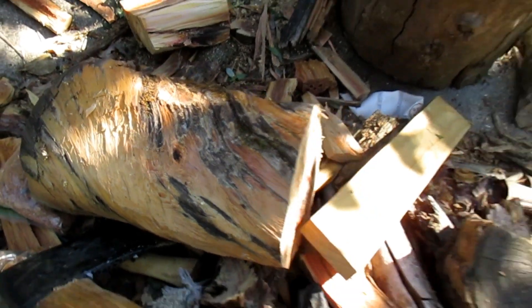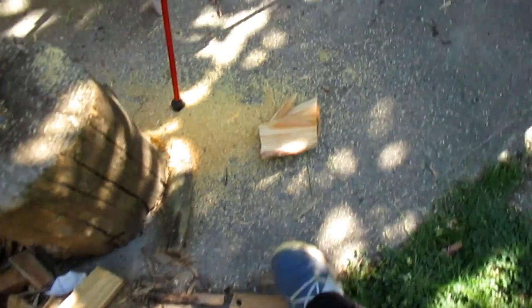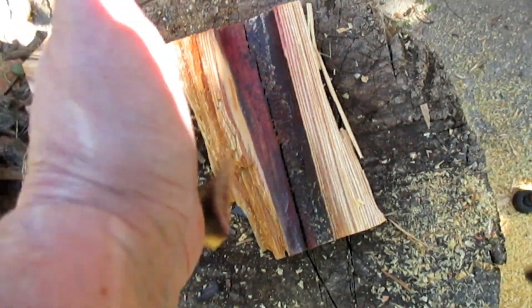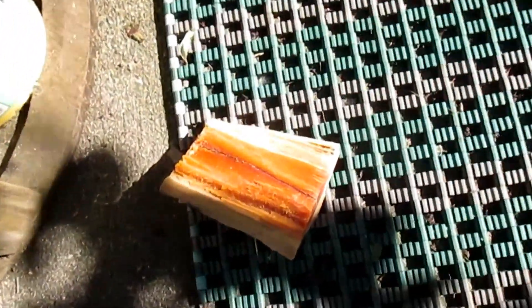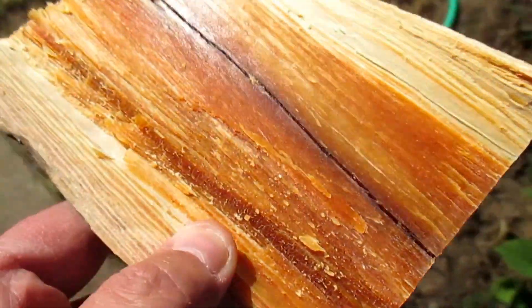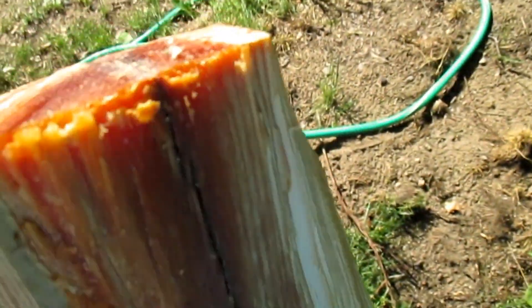Pretty damn big branch. Gosh. It stuck to my hand. It's come out here in the sun. If only you could smell this. It's so juicy.